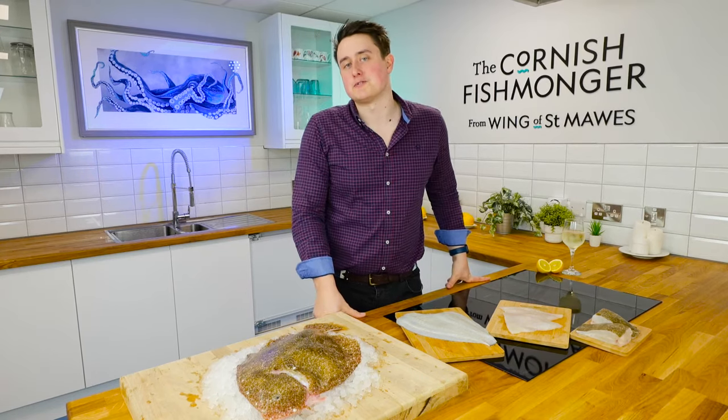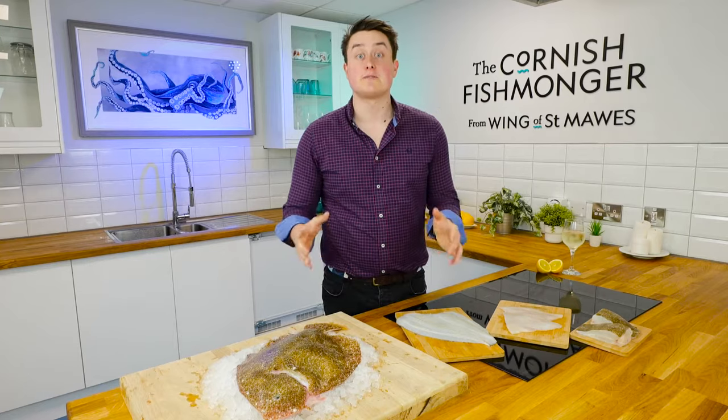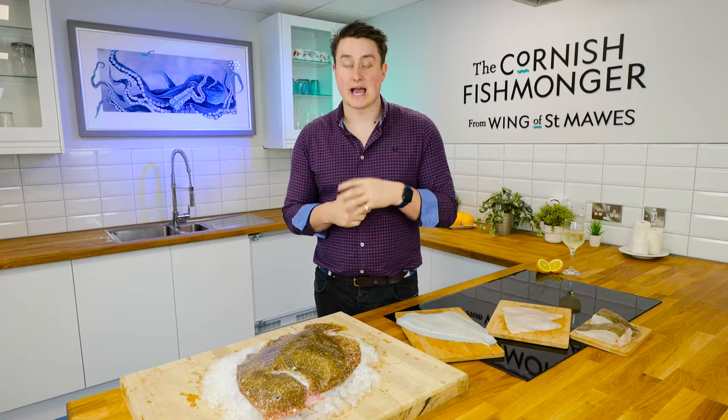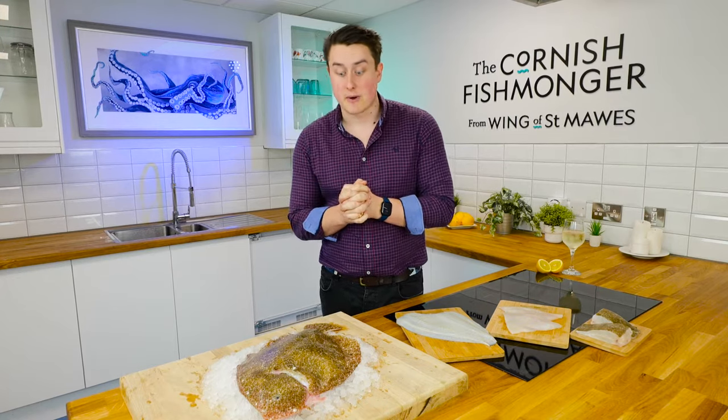Hi, I'm Jack the Cornish Fishmonger and welcome to the Cornish Fishmonger's kitchen. I would love to introduce you to Brill. Brill is caught in abundance down here in Cornwall. There are great regular landings in Newlyn, Plymouth and Brixham. It's a really good fishery down here in the southwest.